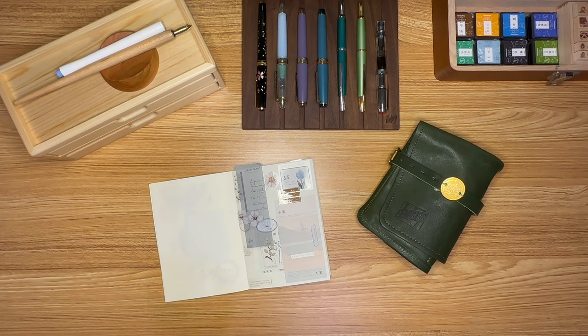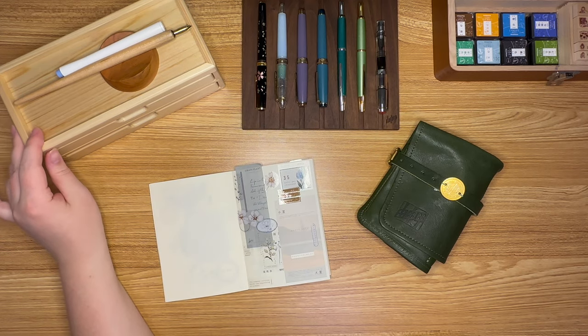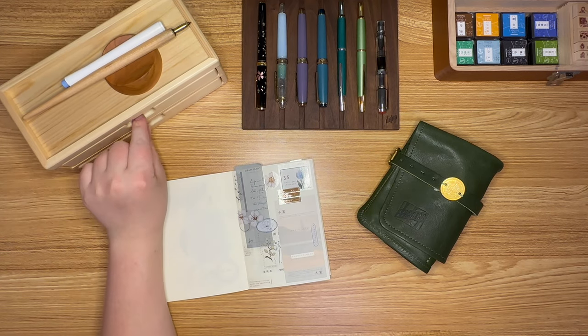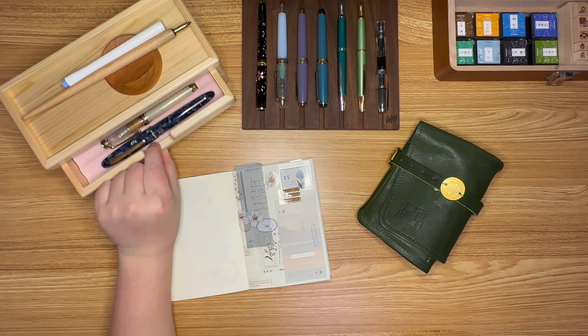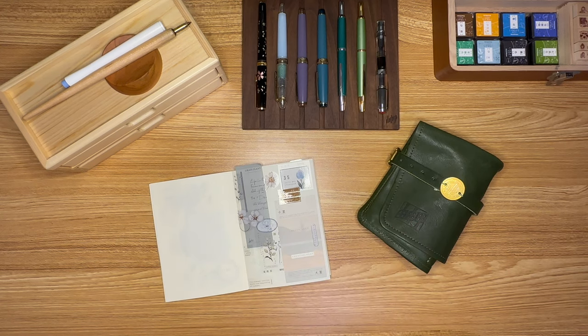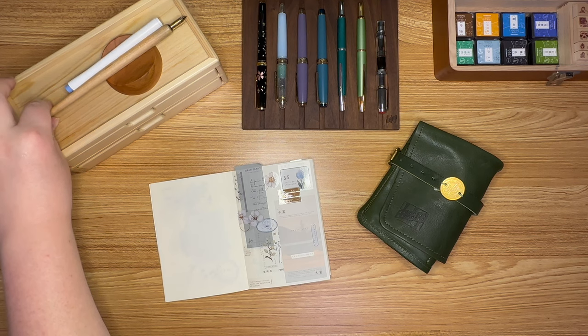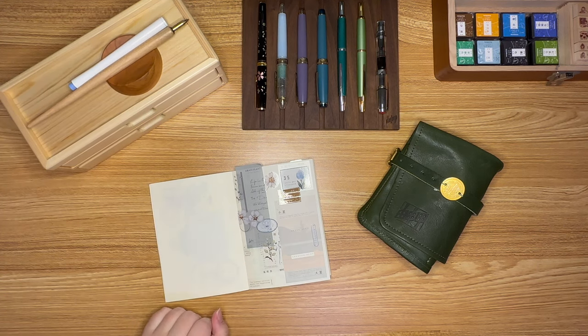I've got my pen tray here. Something new I just got is a Toyuka Craft pen box, and then my Yoseka pen roll, which I keep a few pens in as well. As a bonus, we're also going to go through the two dip pens I like to use. So let's get started.